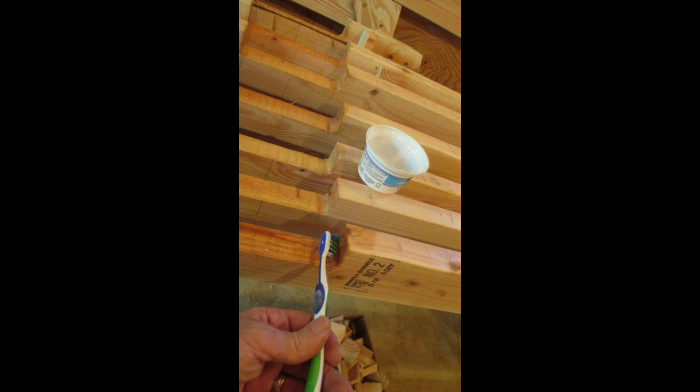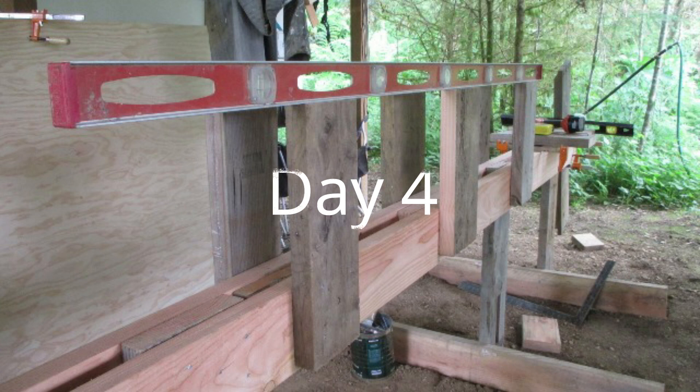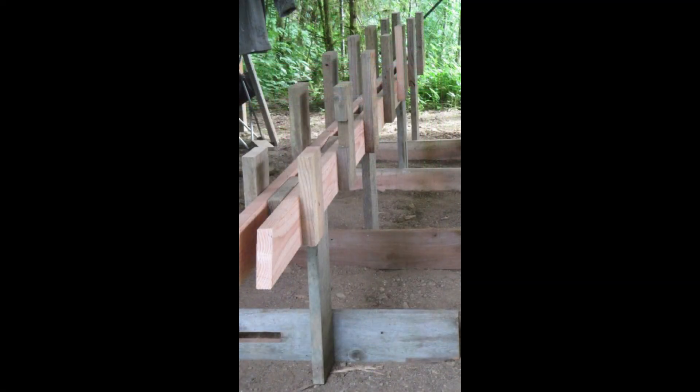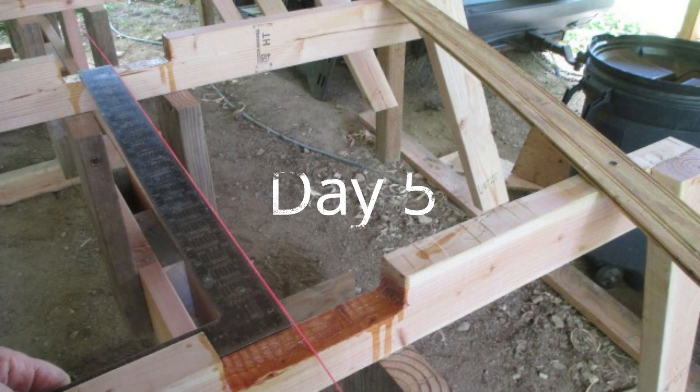I mixed a small batch of epoxy and brushed it into areas that would be hard to reach later. That was as far as I could go before building the strongback — the stand on which the boat would be built. I gathered enough small scrap pieces of 2x6, 2x8, and 2x10 to make the frame blocks. It was almost cocktail hour by the time the strongback was finished, but I took the frames out of the basement and set them in place. I measured and marked frame locations and fastened each frame to the strongback with one screw. After making sure all frames were square with the strongback and with each other, I put a second screw into each frame.